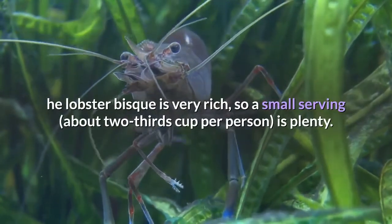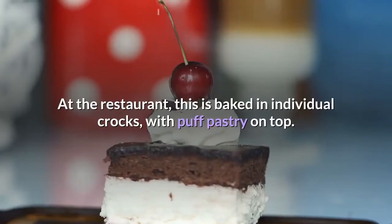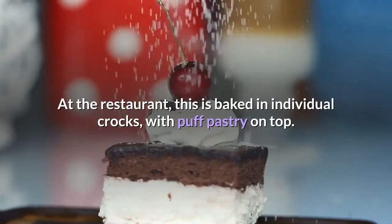The lobster bisque is very rich, so a small serving, about two-thirds cup per person, is plenty. At the restaurant, this is baked in individual crocks with puff pastry on top.